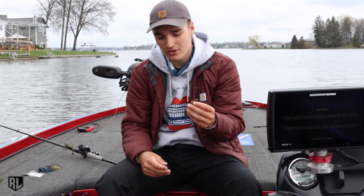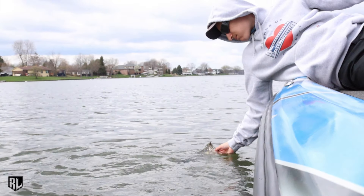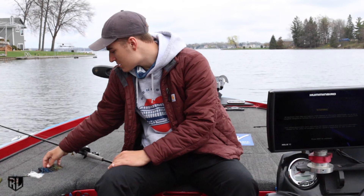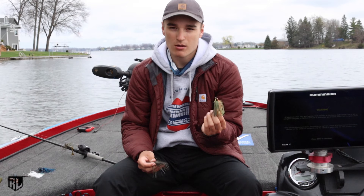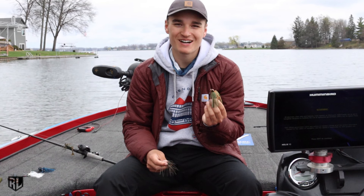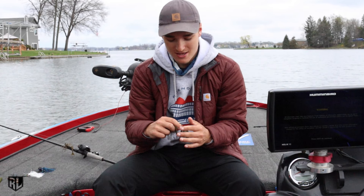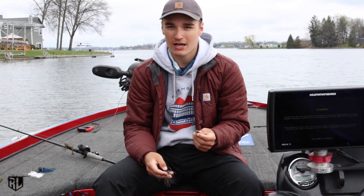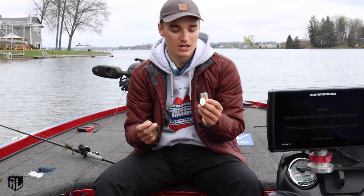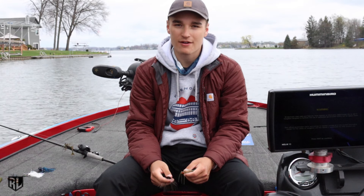For colors on my trailers, I stick to green pumpkin on the back of my green pumpkin chatterbaits, black and blue on the back of my black and blue, and white on the back of the white — keep it super simple. Last but not least, sizes: I throw a half ounce and a three-eighths ounce. I never go lighter. Three-eighths for four or five feet or shallower, and half ounce for anything deeper than five feet just to keep it down better.